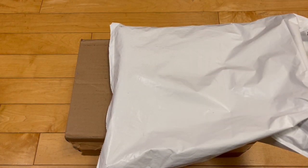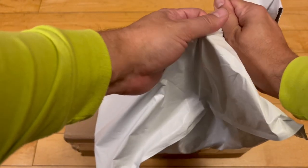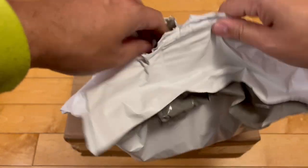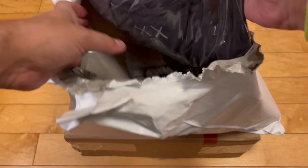Before we open those, a little warm-up unboxing, if you will. Just got this in the mail. This is the Cause Kid Cudi collab for the anniversary of his Kid Cudi signature album.